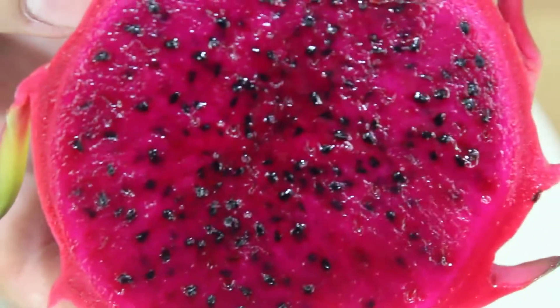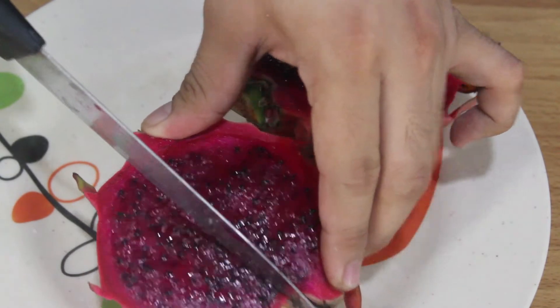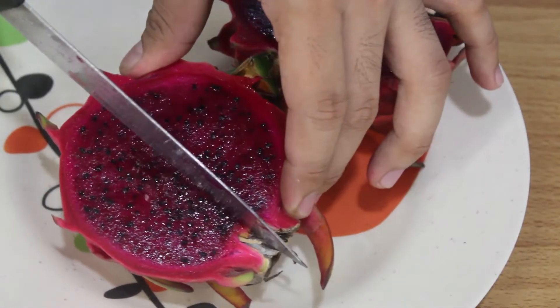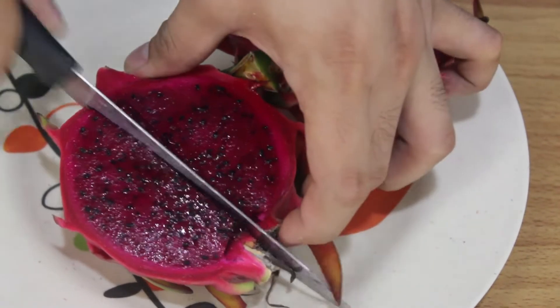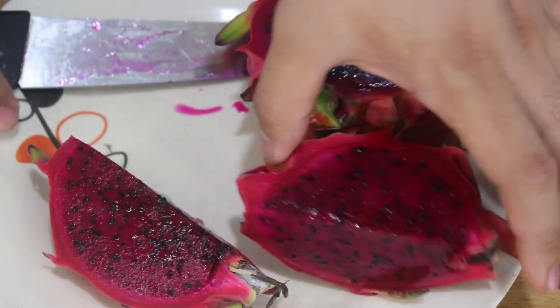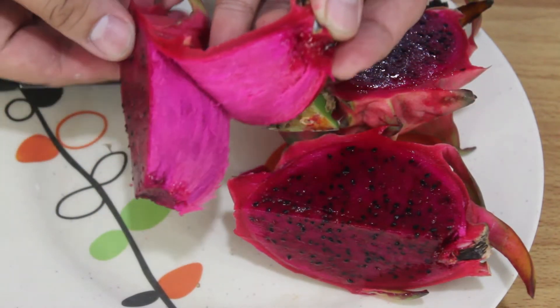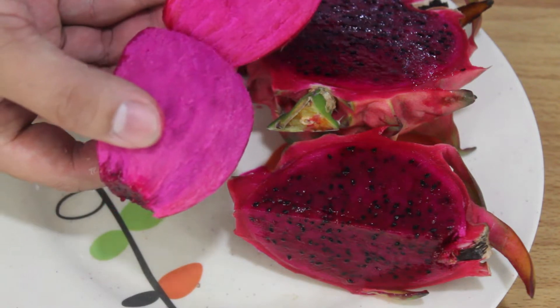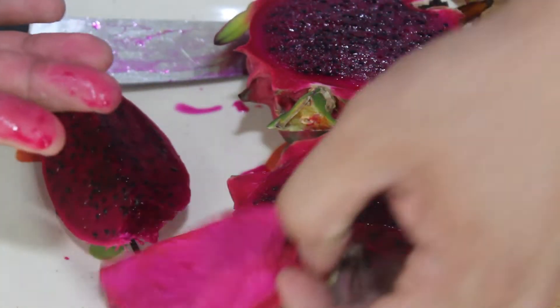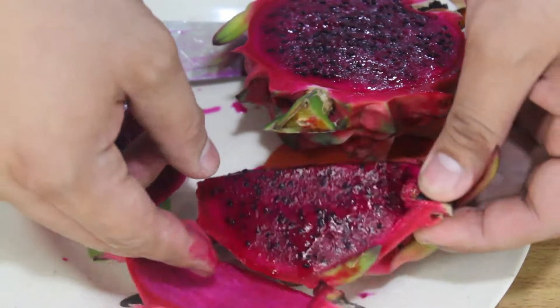It looks like a cactus. It smells like leaves. We cut it in half and then cut it again into fours. And then what I saw in a YouTube video, they just peel it like this. It stains the fingers, but you know...